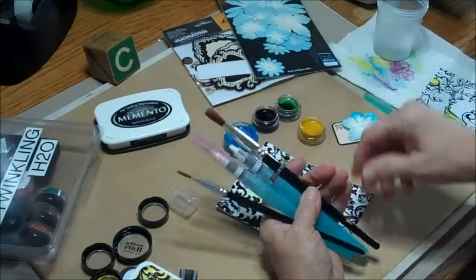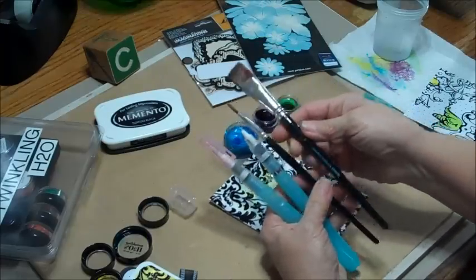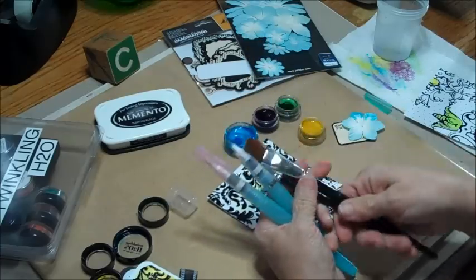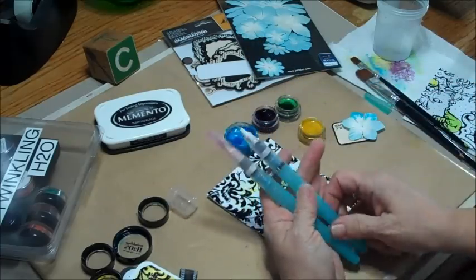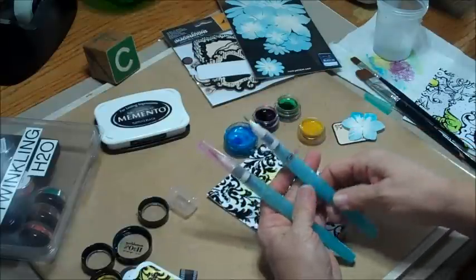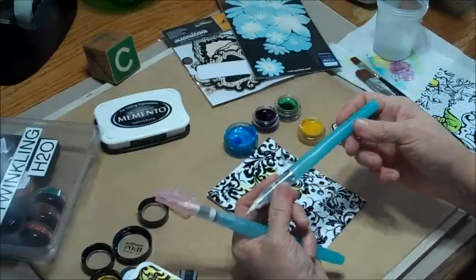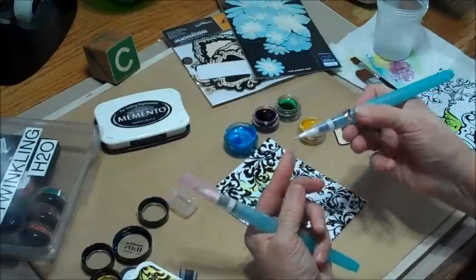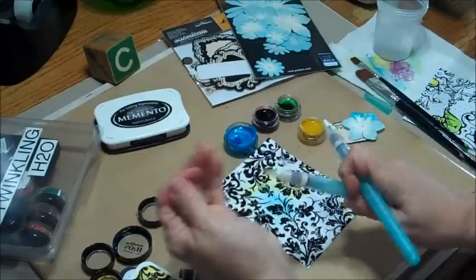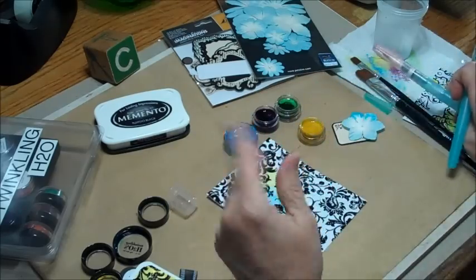When you're using your Twinkling H2O's, you can use any kind of paintbrush that you prefer. You can use these — I use these from Claudine Helmuth. I love her paintbrushes. But when I started working with the Twinkling H2O's, I really liked using my water paintbrush. I don't really know who makes these — it doesn't even say on the tube — but you fill them with water, and then the water comes out, and there are a couple different tips that you can get. I love these, so that's what we're going to use tonight.